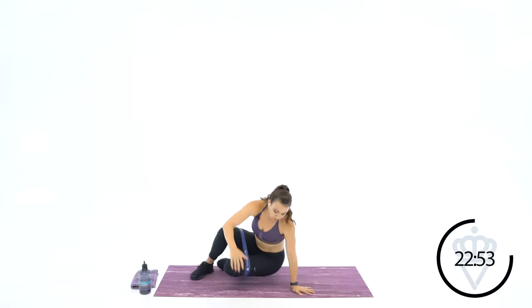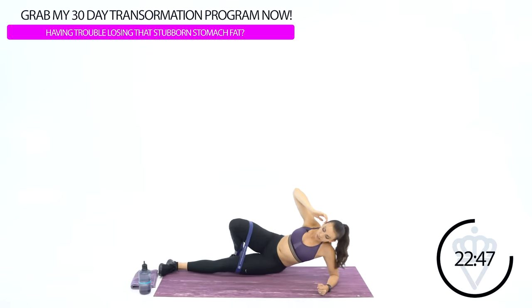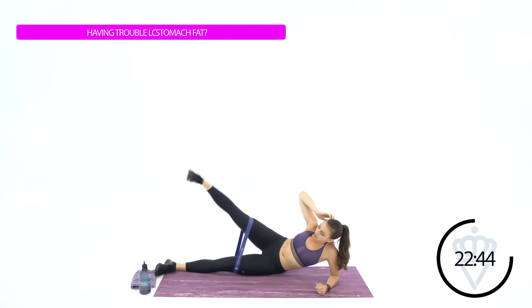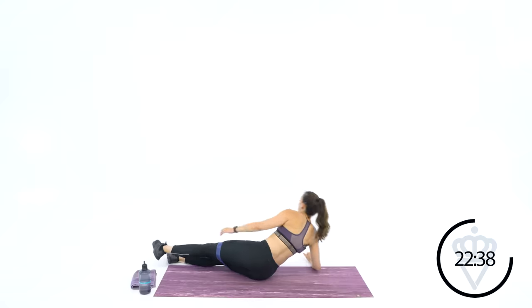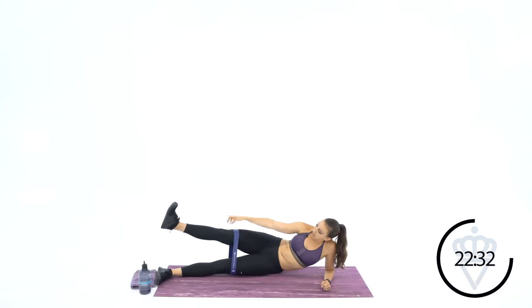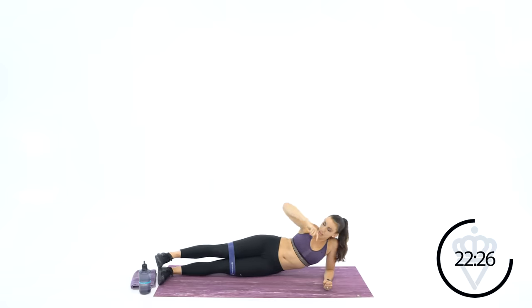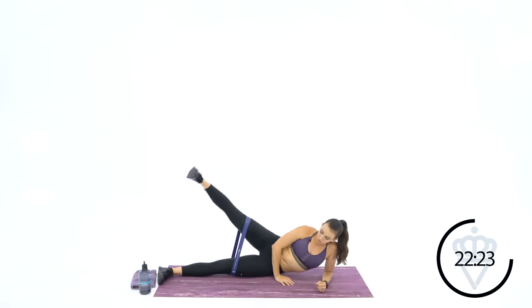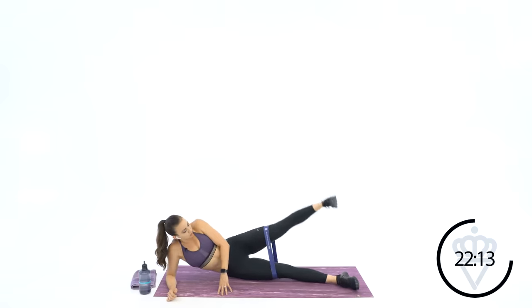Come on down to the mat, keep the band right over top of your knees. We're going to do leg lifts on the side — two minutes at a time. Make sure your toe is facing forward, just like the bottom leg — not pointed towards the ceiling, pointed towards the front. 2, 1 — let's go. Four, 3, 2, 1. Flip it on over — 4, 3, 2, 1. Good.